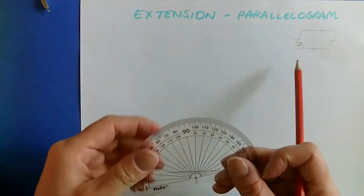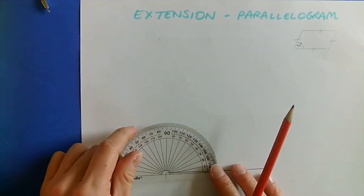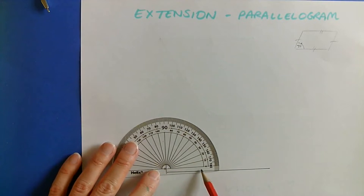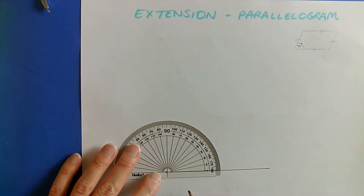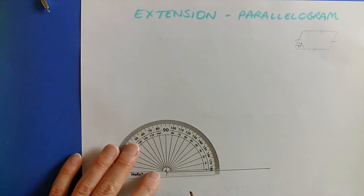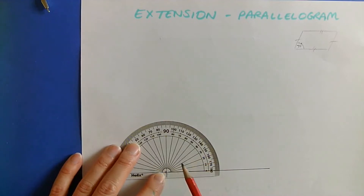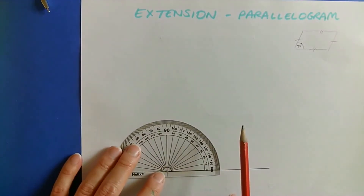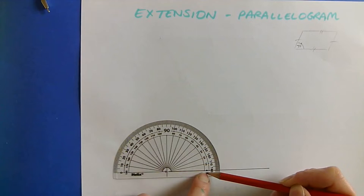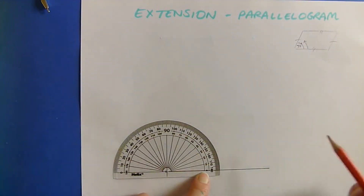I'm going to get my protractor and put the centre point on that point there. I've matched up the centre point — you can just about see my baseline behind the protractor. That dot there perfectly matches the endpoint. I'm going to measure from zero on the inside here, because I want my side to come up from that side. So, 70 degrees: 10, 20, 30, 40, 50, 60, 70 degrees.